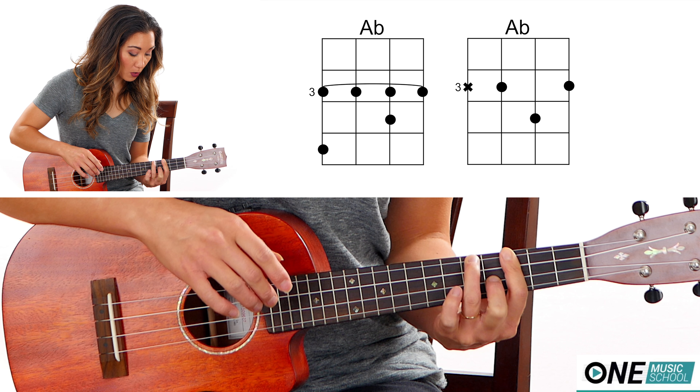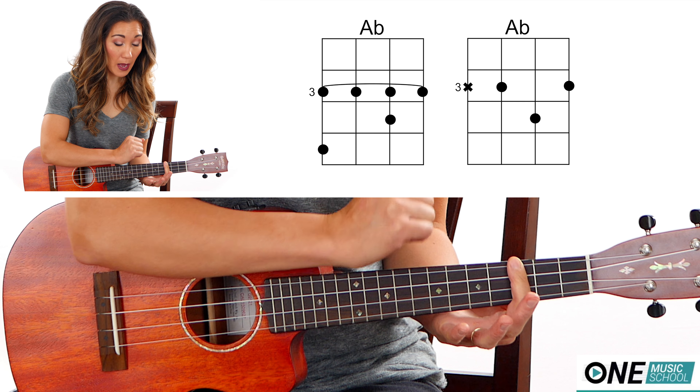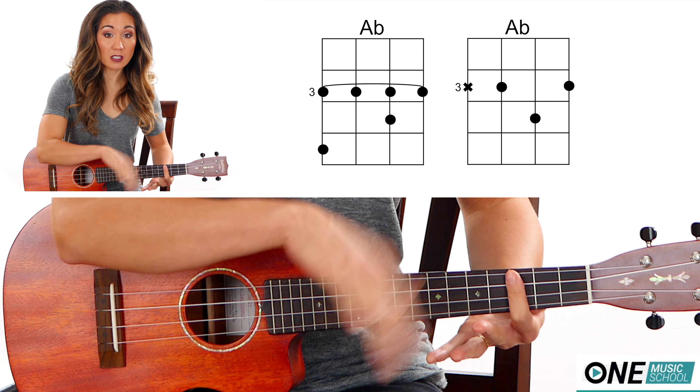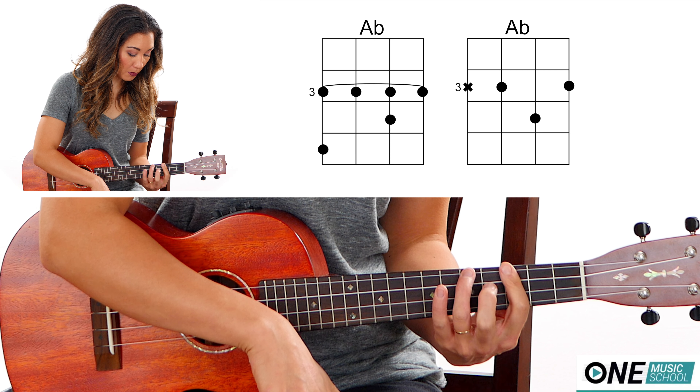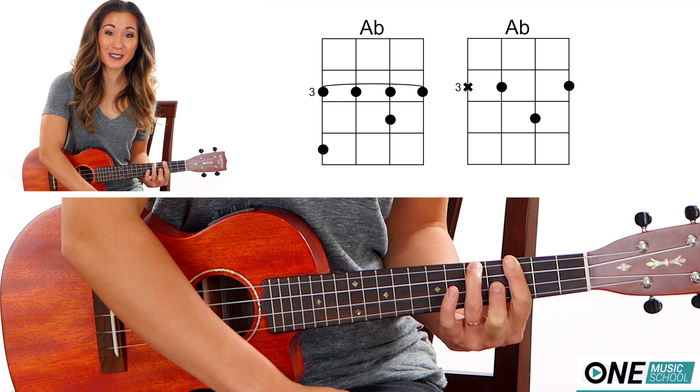If this is your first bar chord, make sure that you roll your finger onto its side and then bring your elbow a little closer to your body. If you use the flat of your finger, it's going to be tempted to bend and it's going to be really hard for your other fingers to reach their destination if you don't roll your finger onto its side.